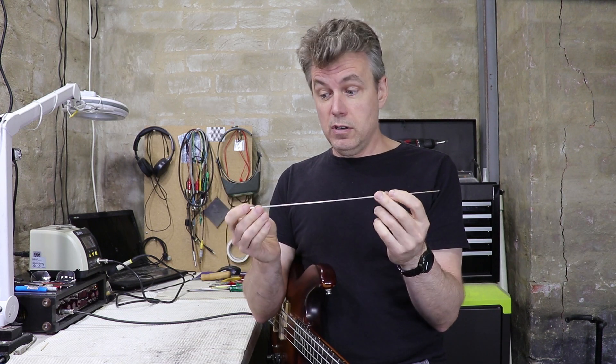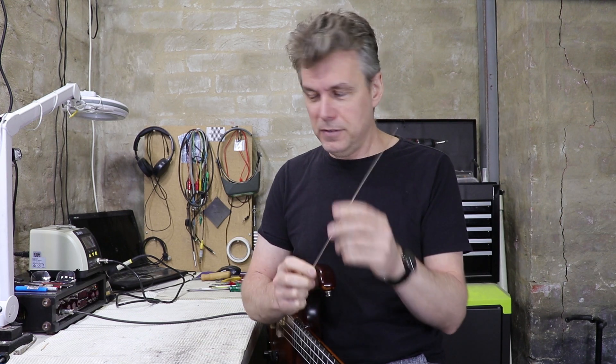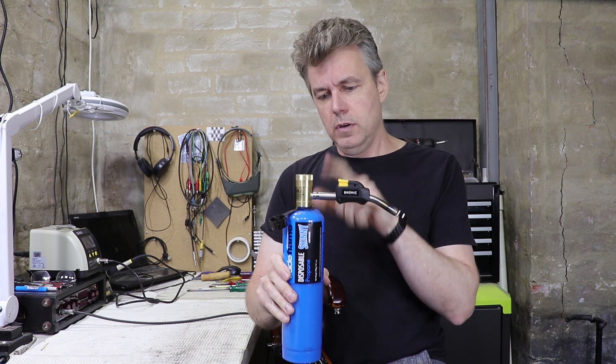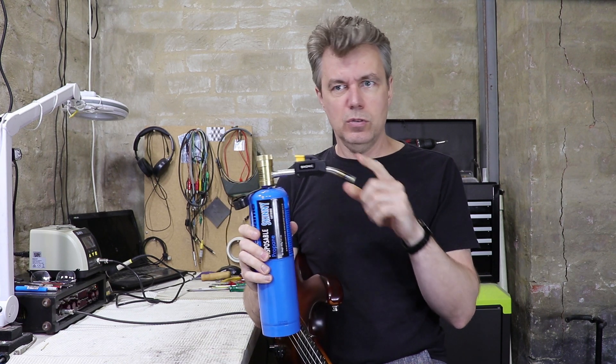What I'm going to do instead is a more or less permanent repair — I'm going to fill the slot with brazing rod. This is a silver brazing rod, which should actually be harder than the brass itself and should bond and flow into the brass really well, making it a permanent repair. This particular rod is, I think, a 15% silver rod — it's leftover from another project and I've lost the packaging, so I'm not entirely sure, but I think that's right.